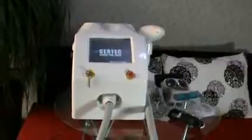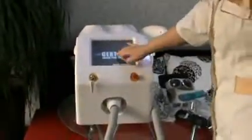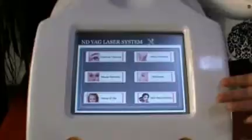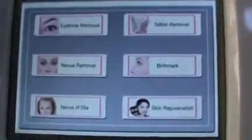There is a logo on the machine screen. We can add your company logo for free. This is the main screen. There are six options for different treatments. You can choose the treatment you need.